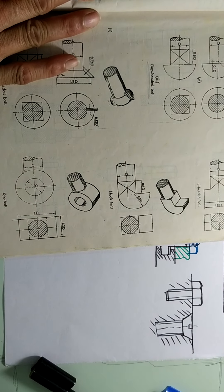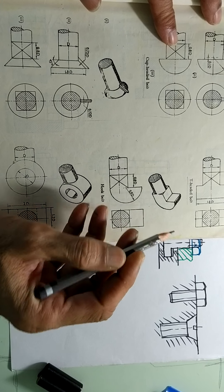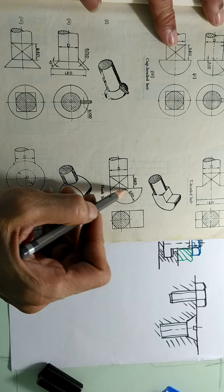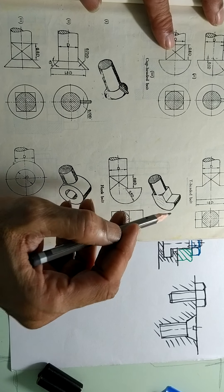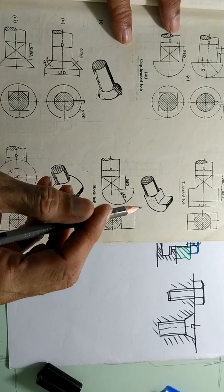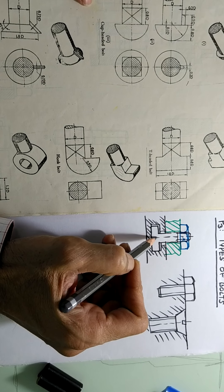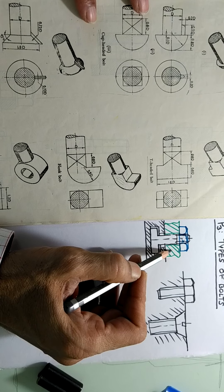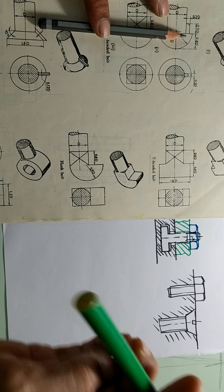Then the next bolt is the hook bolt. As you see here, this is a hook bolt — there is an isometric drawing and an orthographic drawing with front view and side view. You can see a square shape to prevent the rotation, and it is an extension in the form of a hook. Now sometimes the part to be fitted cannot have any holes made in it — say for example if this part is like a glass, making a hole in the glass is not easy. So in that case this kind of a hook bolt can be made use of.